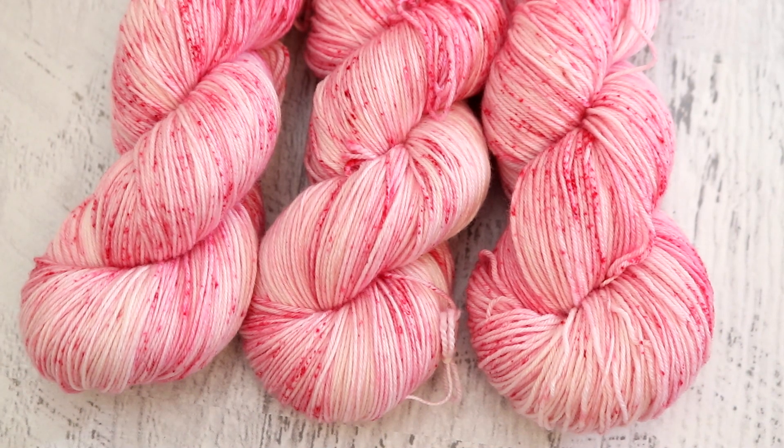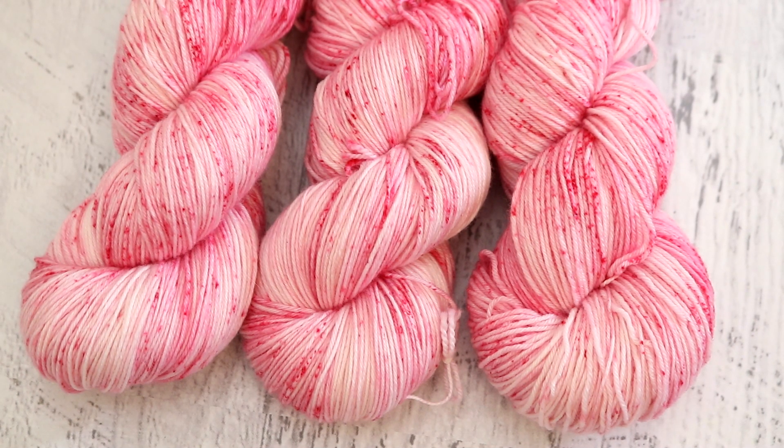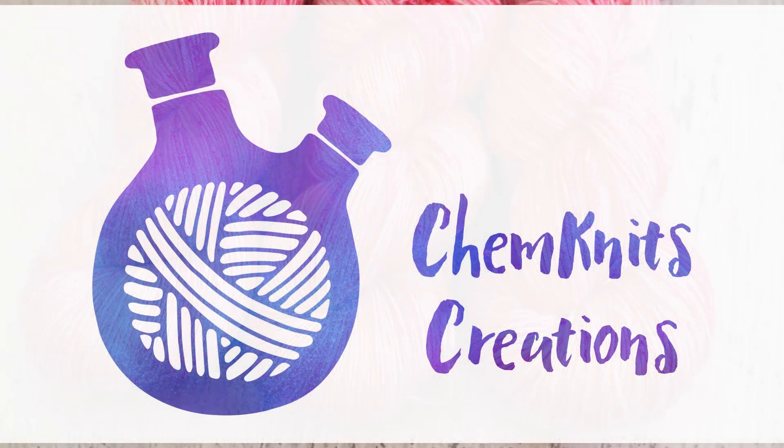If you love the yarn I dye in these videos and want a chance to bring some home, you can — in the ChemKnits Creations Etsy shop, that is where most of the yarn I dye in my videos ends up. You can purchase yarn featured in Dye Putt Weekly, Leave No Dye Behind, and some of my other videos. It's a great way to get beautiful yarn and support the channel at the same time. Other ways to support: I do have a Patreon, but really the biggest way you can support is by watching, engaging, commenting, and liking these videos. Thank you all so much for watching!